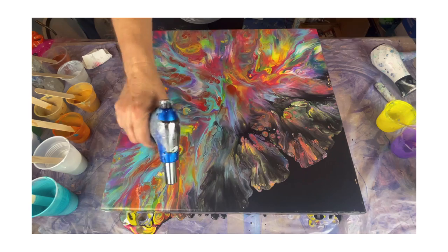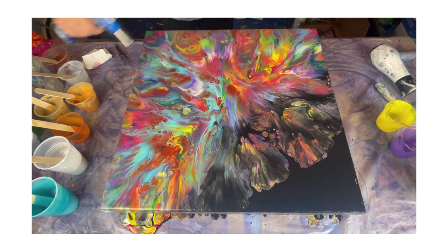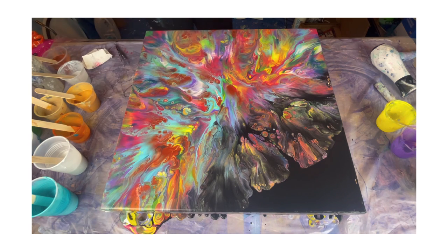I'm going to torch real quick just to make sure. Folks, there she is. I was going to take you in for a closer look; however, I ended up stopping the camera trying to dislodge it from the holder, so I apologize. But thank you so much for watching.